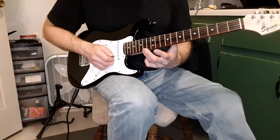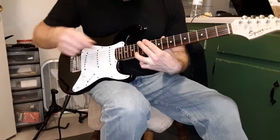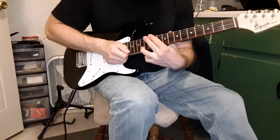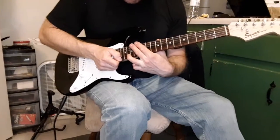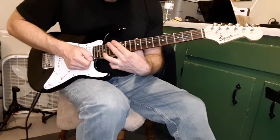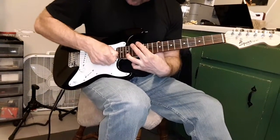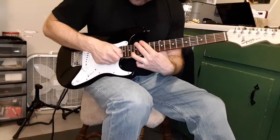Then we've got bring finger on 14, mute the other strings, tap on 17. You're going to count to three for that one. Move it up two frets and count to one. Move it up one fret more, and go off the fretboard. Count to four there. Bring it back, count to three.